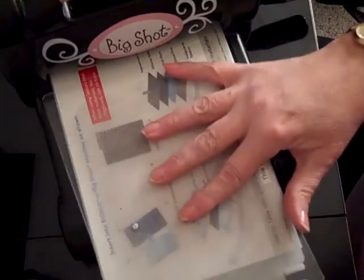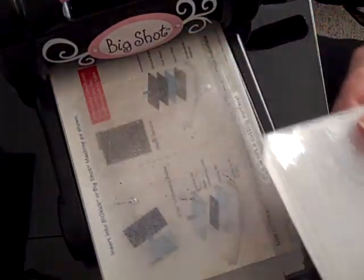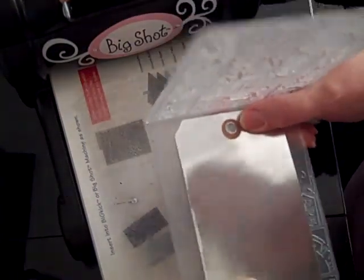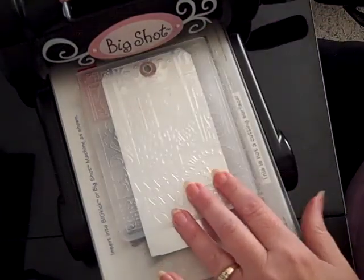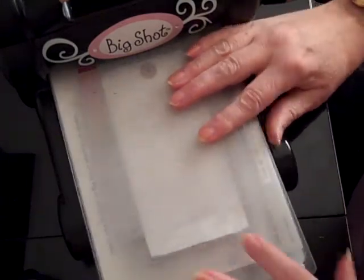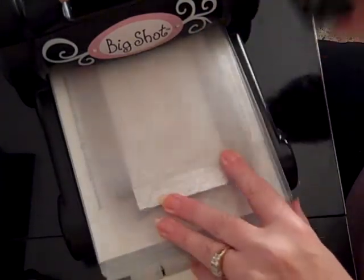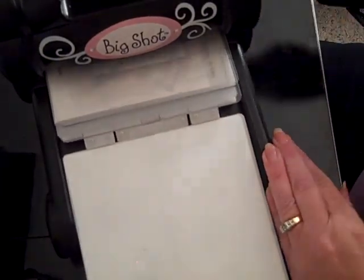First I'm going to emboss the tag. It is longer than the embossing folder, so I just put it up to the top and then I can go through and emboss the other end of it. Or you can leave it blank and stamp something on it — just stamp it with a rubber stamp.